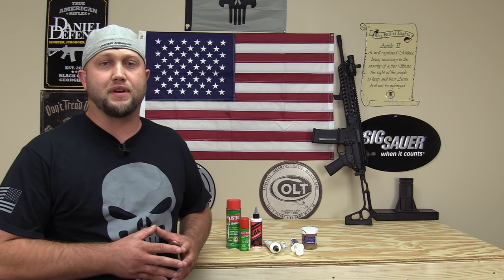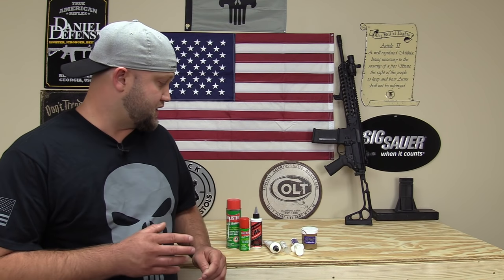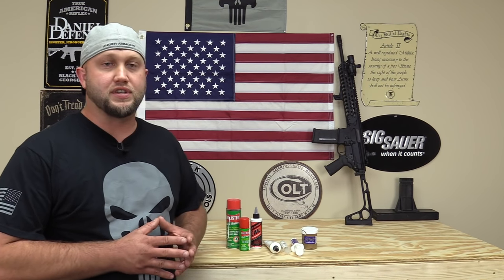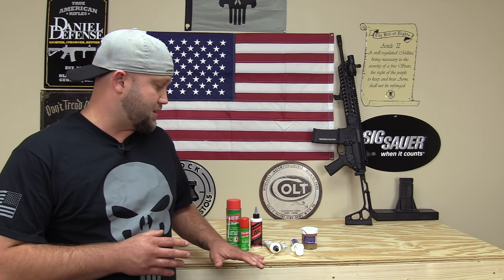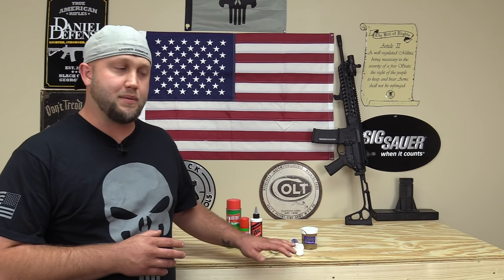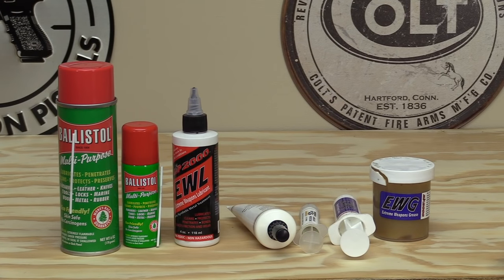Welcome back. From time to time people ask me what products I use to clean and lubricate my firearms. For this video I've got most of everything I've been using — some for a very long time, some are new products. We're going to take a closer look at each one, talk about what I use it for, and cover a product I'm probably not going to be using anymore and why.